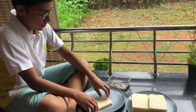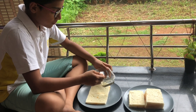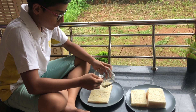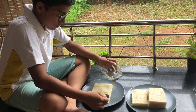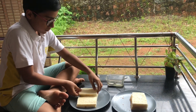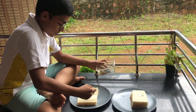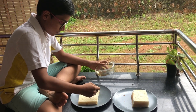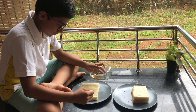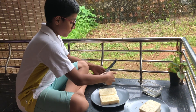Take two bread slices and apply sugar syrup. Take the other bread slices, then again apply the sugar syrup. After applying the sugar syrup, paste the chocolate cream.